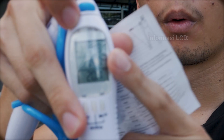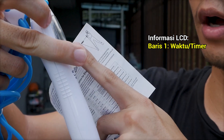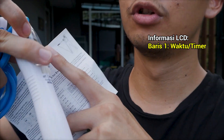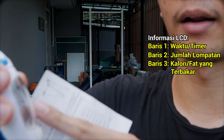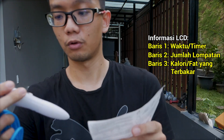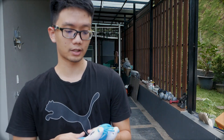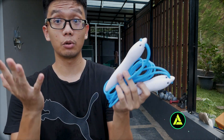Dari manual, kita bisa lihat fitur-fiturnya. Fitur pertama adalah pengukuran waktu atau timer. Fitur kedua adalah penghitungan jumlah kalori yang terbakar. Oke, kita langsung review saja.